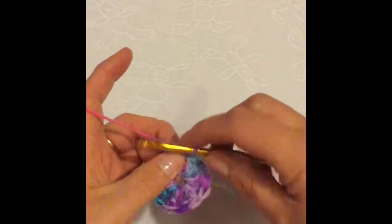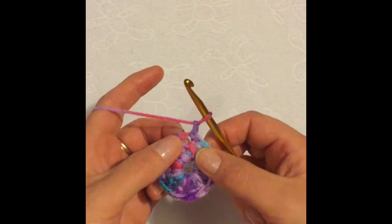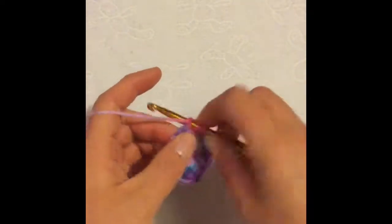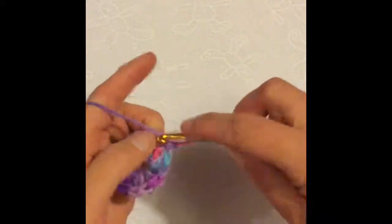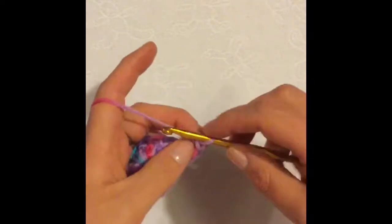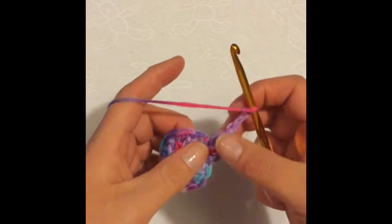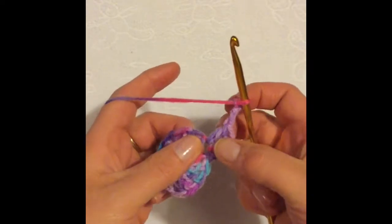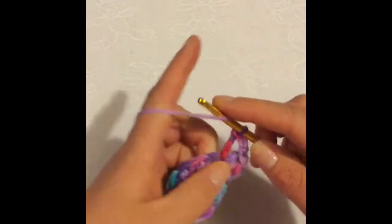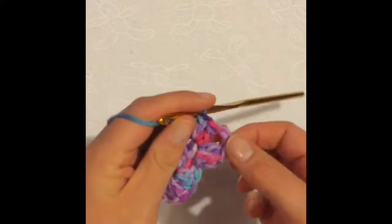For my second round, I'm going to chain one and I'm going to do two double crochet into the same space as the chain one — right there. One, two. I'm then going to chain three, and this is going to be my first corner of my granny square. Into the same space as the two double crochet, I'm going to do another two double crochet. It might not look like it, but that's your first corner.